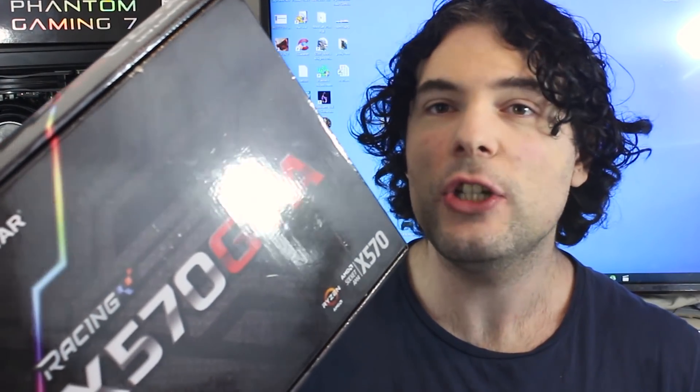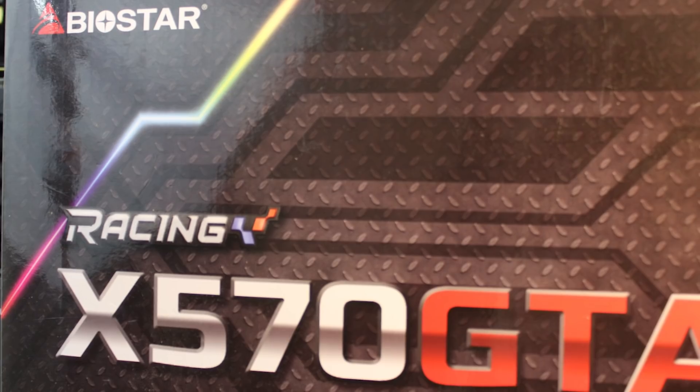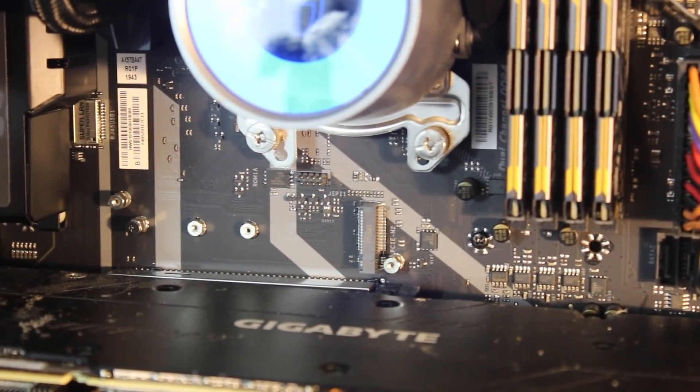Enter Biostar's X570 GTA, which is released under their racing brand of motherboards. This motherboard aims to reduce the cost of the X570 chipset by providing a kind of entry-level board, but still provides crucial features such as PCIe Generation 4. My name's Paul, and in this redgamingtag.com video we're going to be investigating just if Biostar have succeeded with this product, or whether you should leave it on the shelf and instead go with a B450 motherboard or save your pennies for one of the more expensive X570 boards. I'll also say that Biostar sent this product over for review; however, this is not sponsored content. All opinions are our own, and I'd like to disclose that because I think it's just fair to you as the viewer.